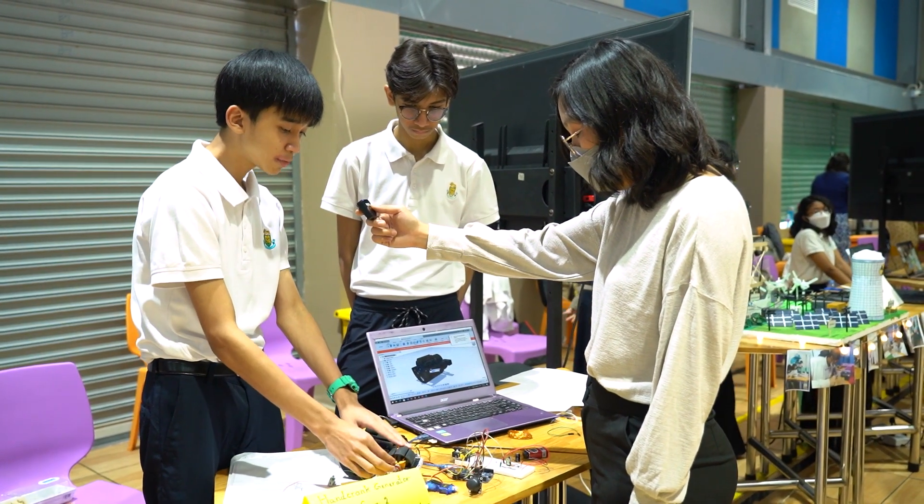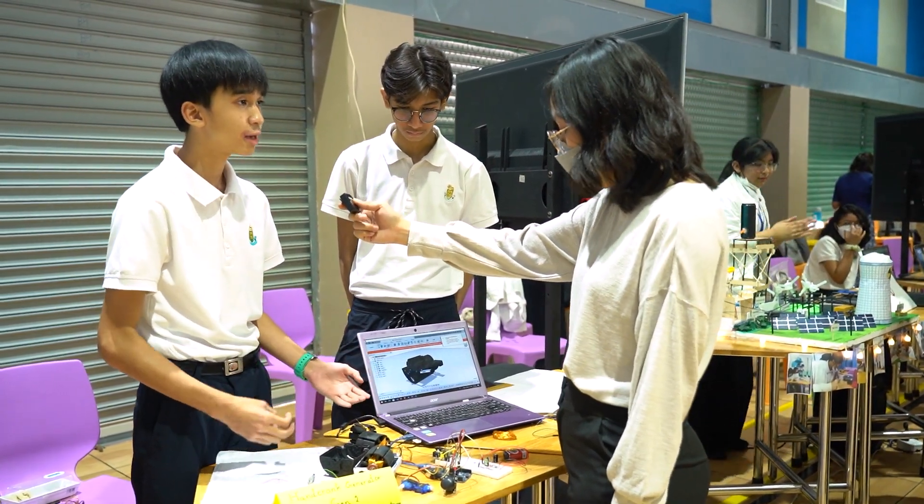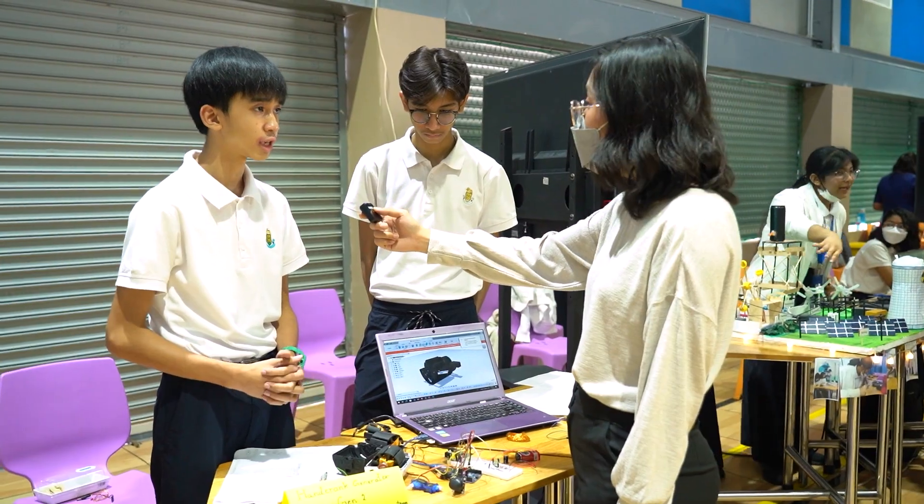This copper coil is all wound by ourselves to generate electricity — up to 12 volts of electricity.